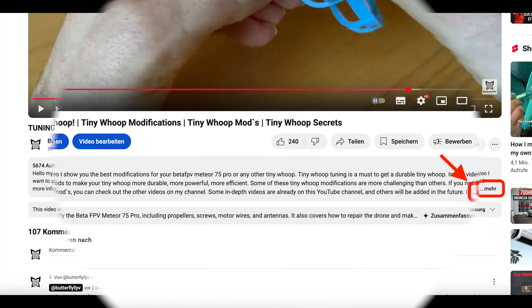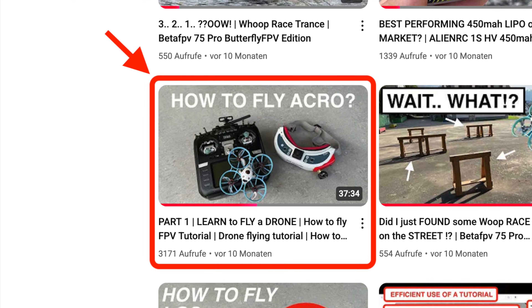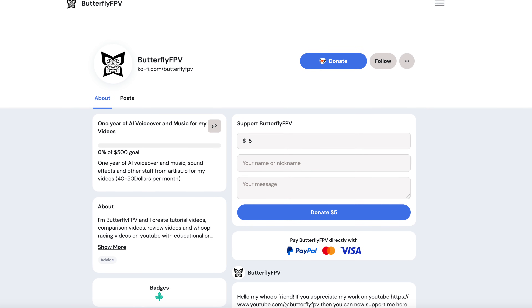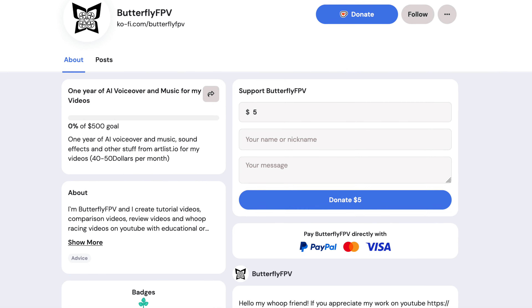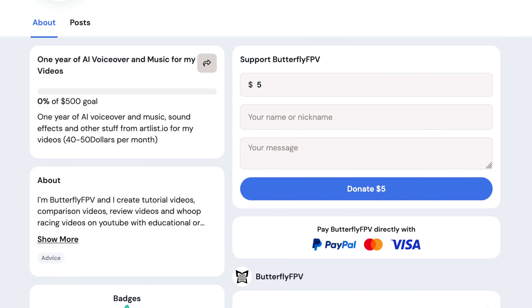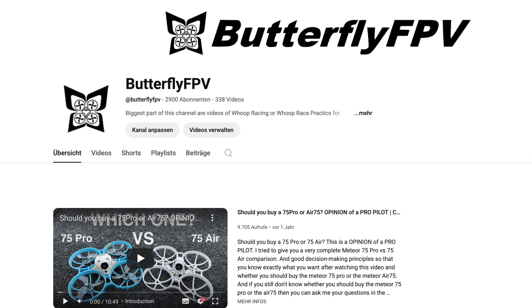Some additional information can be found in the video description. Please watch my many other tutorials on this YouTube channel if you want to know more about how to modify a tiny whoop or how to learn FPV flying and racing. Also check out the tips and tricks in my YouTube community. I hope you enjoyed my video and that you could learn something. These videos are a lot of work and the costs are not nearly covered by the sponsorship of the material, so I appreciate any financial support — you can find the link to my Ko-fi website in the video description. Of course I also appreciate likes, new subscribers, and most of all your comments. Together we will bring the FPV hobby to new levels. Happy flying my Whoop friends! See you next time — new videos are coming soon. Stay tuned!